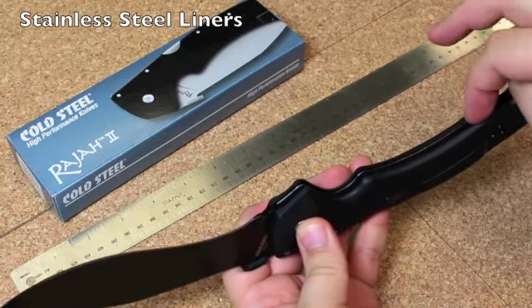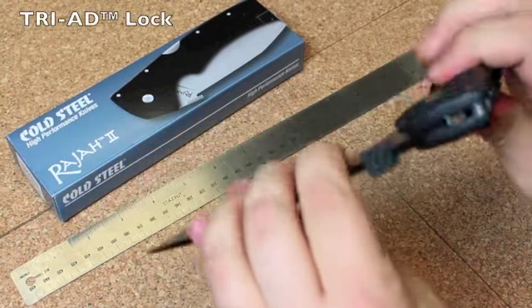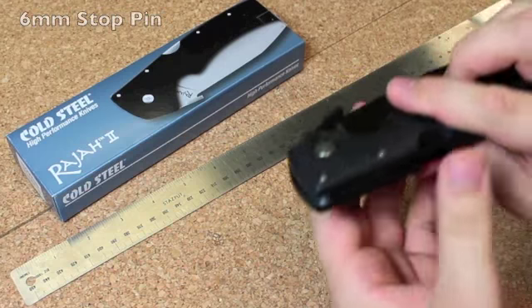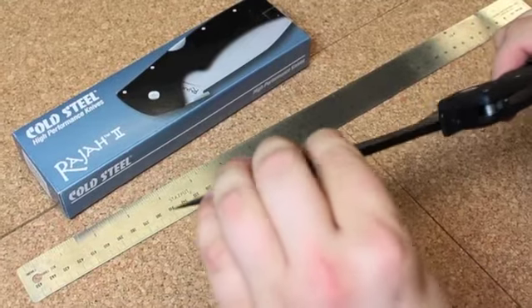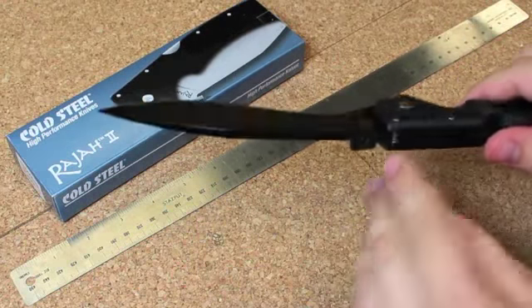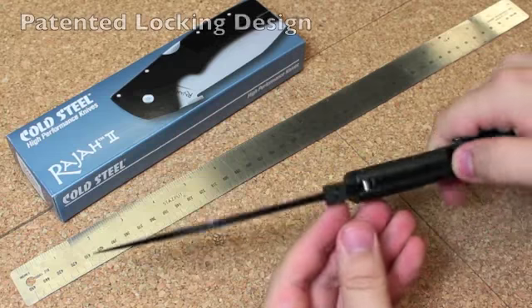They've got stainless steel liners and the lock — it looks like a lockback, but it is actually the Triad lock. This is an exclusive Cold Steel lock and one of the strongest lock systems on a folding knife ever developed. It takes a lot of the force of blade use off of the locking mechanism and onto this thick pin right here.